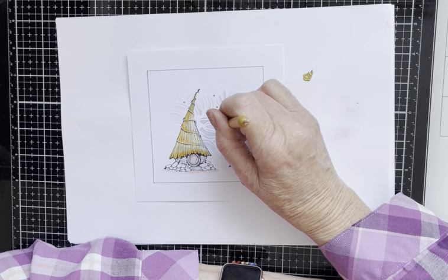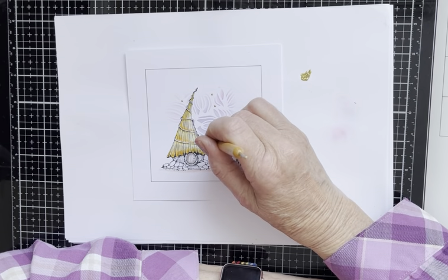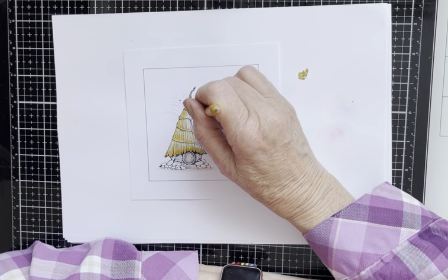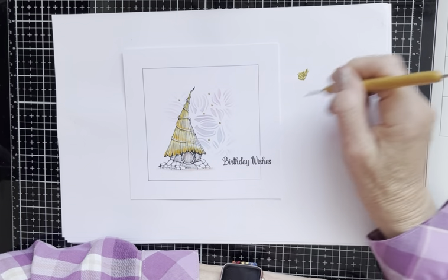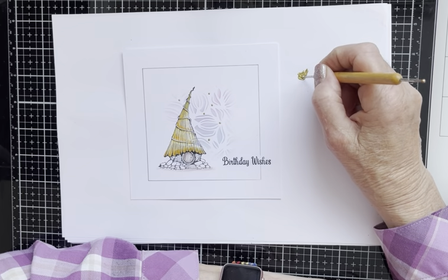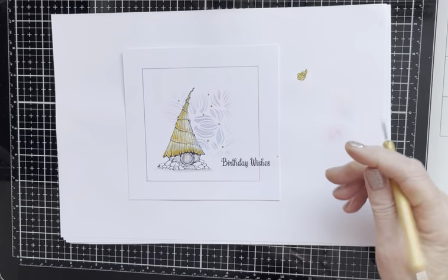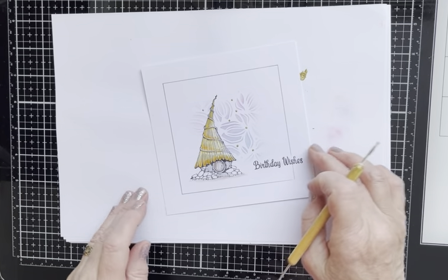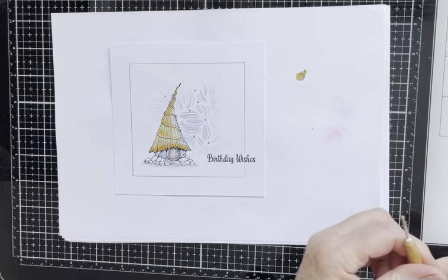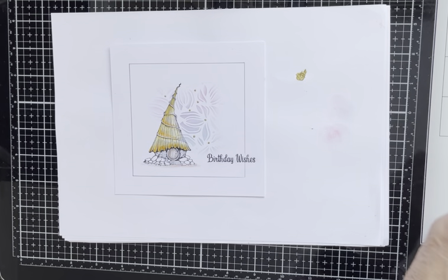Just little blobs of gold paint — I don't want to overdo it. This image is delicate and I wanted to maintain that delicacy, so I'm not using enamel accents as they might be too heavy. But that gold paint is ideal.